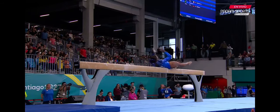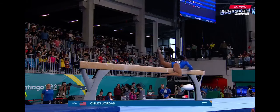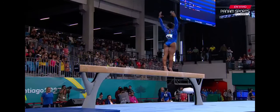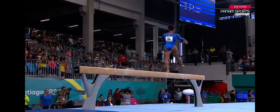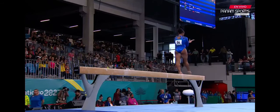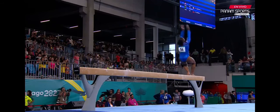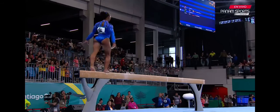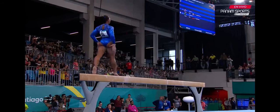Kiles mounts the balance beam. She's going for it. Back handspring, lay out, step out, lay out, step out.